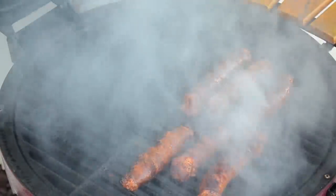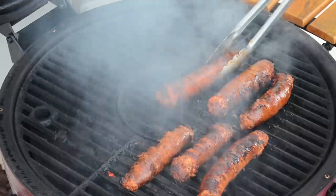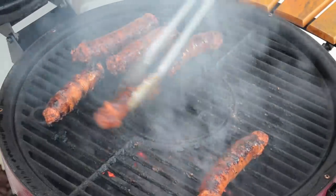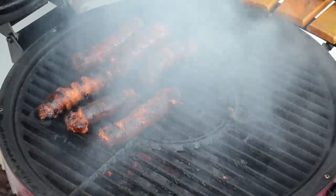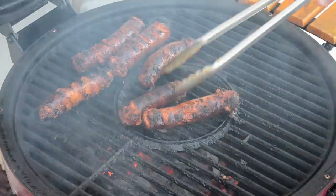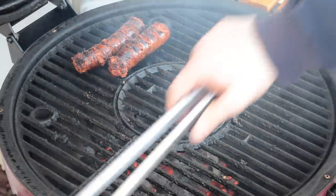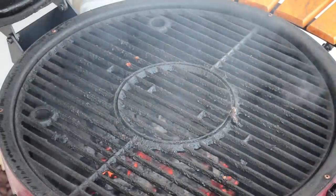A lot of smoke — spicy smoke too. It's a spicy sausage. These are probably done, but I want a little more char on them. I like a little char on my sausage. So I'm going to put them back over the top of the hot coals and char them the rest of the way. That's what I want — a brown, blackened skin. Looks delicious. I like my chorizo a little bit crispy on the outside. That's what I got here, folks. Let's go inside and chop them up.